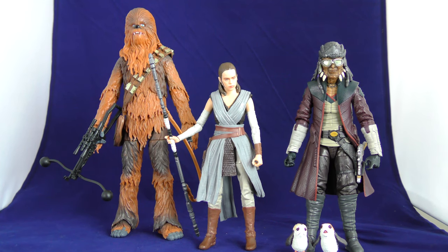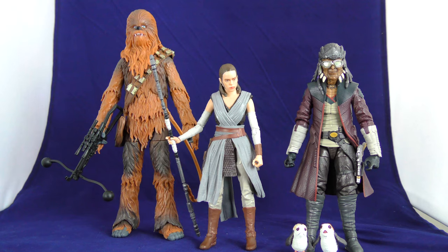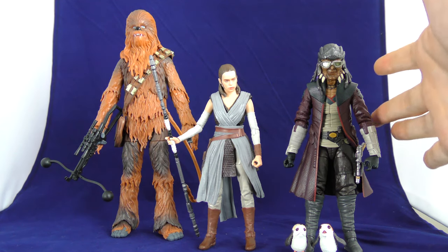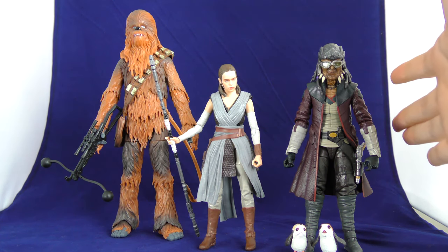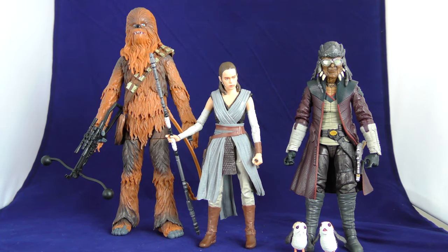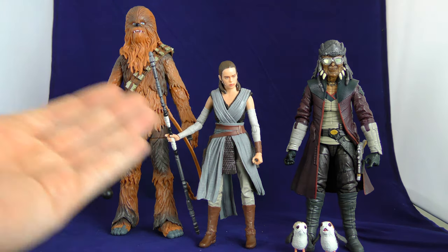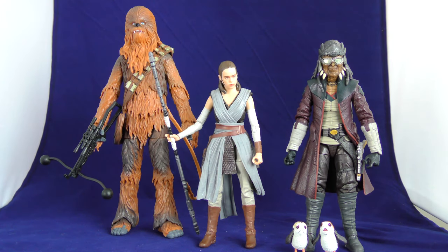Overall, would I recommend this set? No. Look, this Hondo is cool — I like him a lot. The Porgs — I'm very happy to have two new Porgs to add to my collection. But for 70 bucks, man, they could have put a little bit more effort into these two re-packed figures.